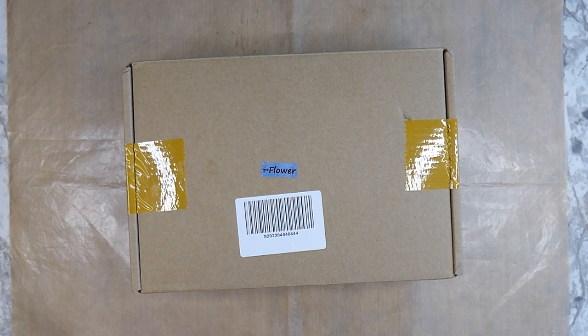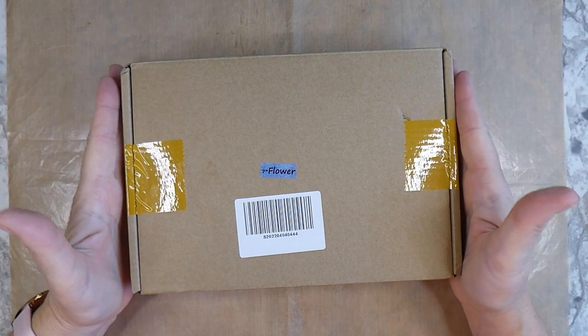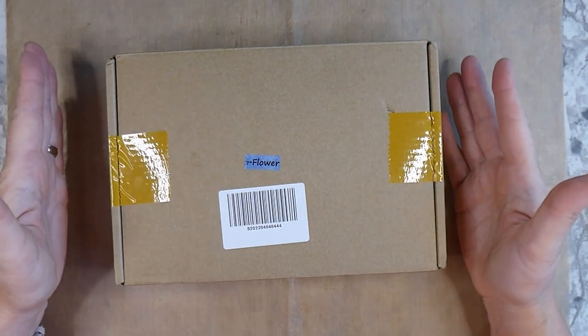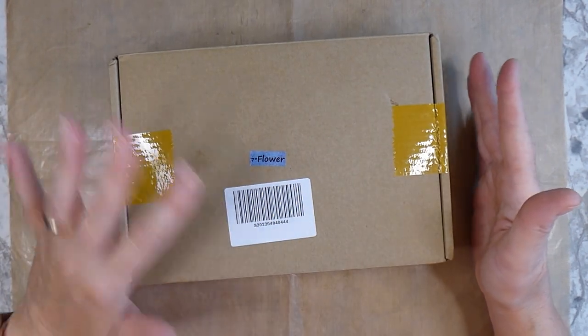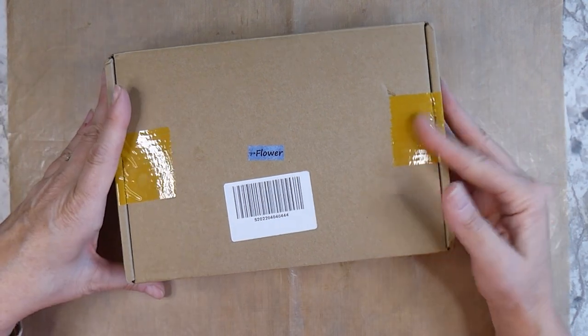Hello everybody, welcome back. Today I'd like to share an unboxing of the June subscription box to Your Creative Studio. We're going to do the unboxing, show you the products that are available in this kit, and then afterwards I'm going to do a project using some of the products. So let's just get started.